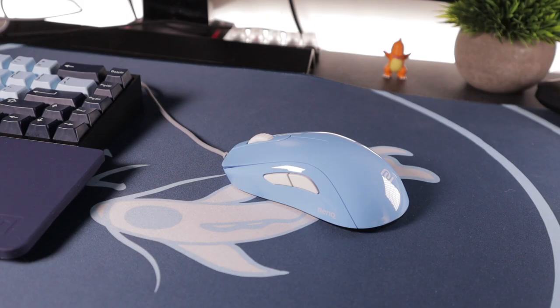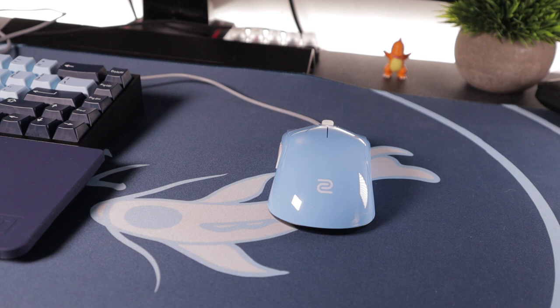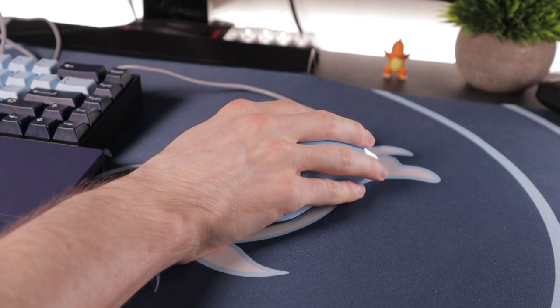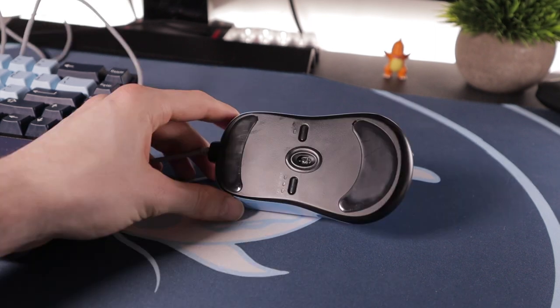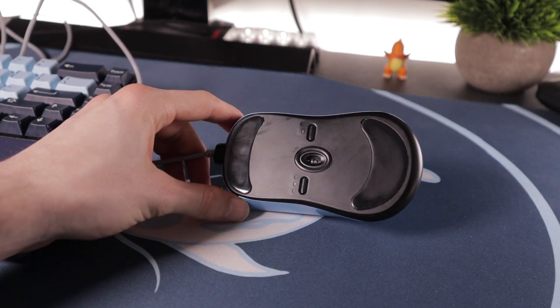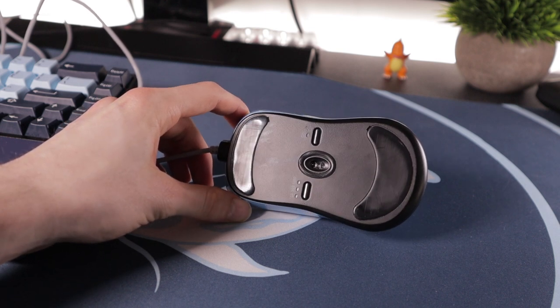The last honourable mention goes to the Zowie S Series — a fantastic shape very similar to the Viper Ultimate and the Glorious Model O, just with the hump higher and a little further back. If you like something like the MM710 or similar, you might want to pick up the S Series mice. It is a little heavier and does have a rubber cable, and the scroll wheel isn't great, but overall it's the shape that sells that mouse.